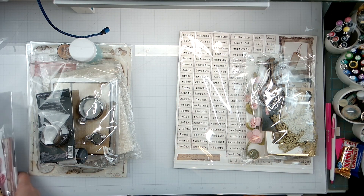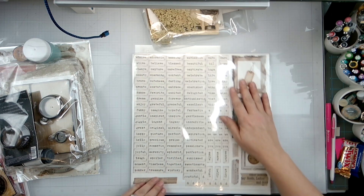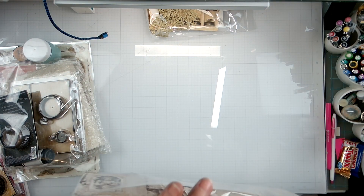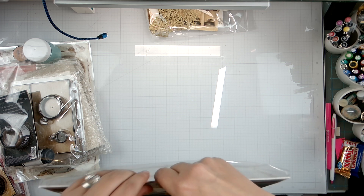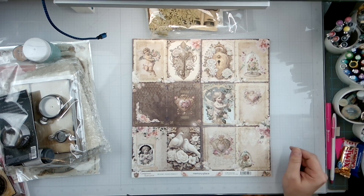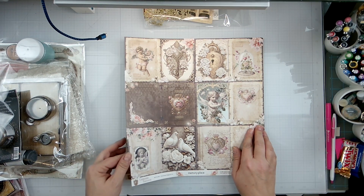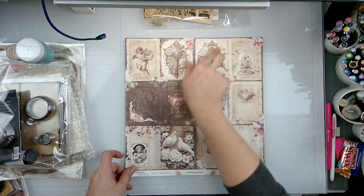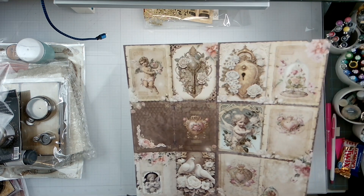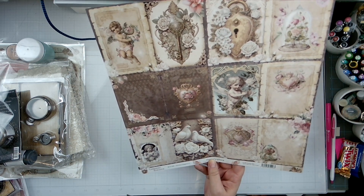Let's start with the scrapbooking kit and see what gloriousness we have. We have got Cherished Elegance - Memory Place is the collection. Look at how cute this is - look at the little cherubs and the little doves, lots of fussy cut options. Then we have this beautiful paper called Memory Place Cherished Elegance number one.